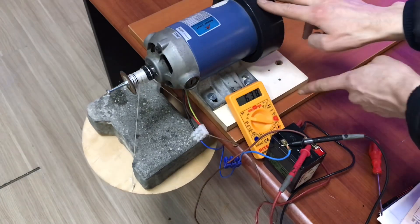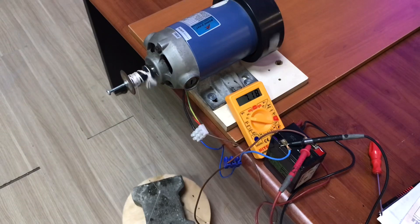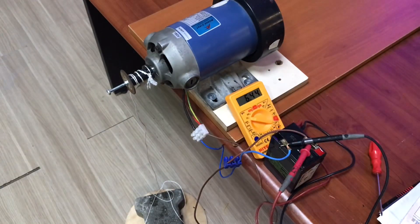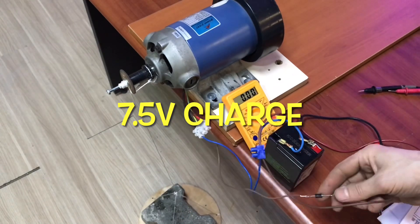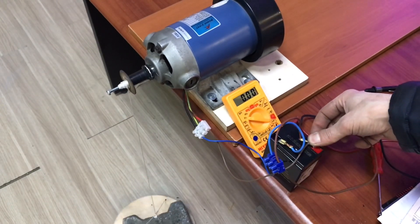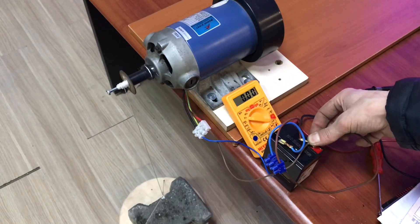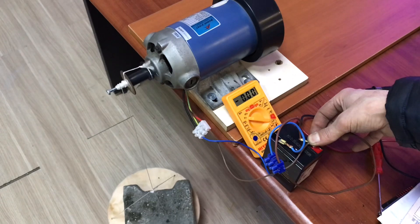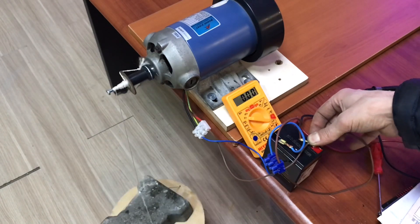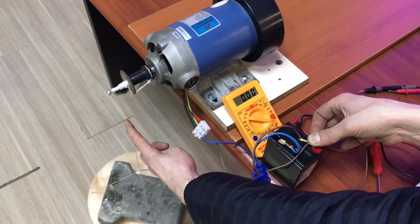Ve buraya dikkat etmenizi istiyorum. Evet, 7.5 volt. Sistemi tekrar geri sarıyorum arkadaşlar. Buradaki temel mantık: taş aşağı doğru inerken kazanmış olduğumuz gücü taşı tekrar yukarıya çekmekte kullanarak sonsuz enerjiyi bulmak. (Please pay attention here. Yes, 7.5 volts. I am rewinding the system again. The core idea is: to find infinite energy by using the power gained as the weight descends to pull it back up.)